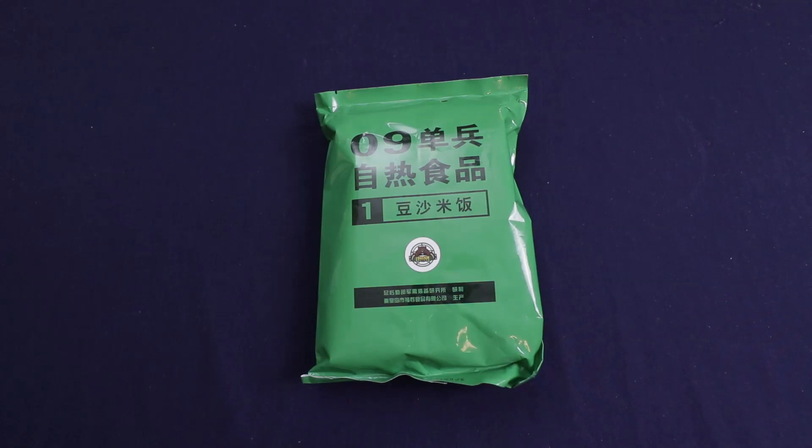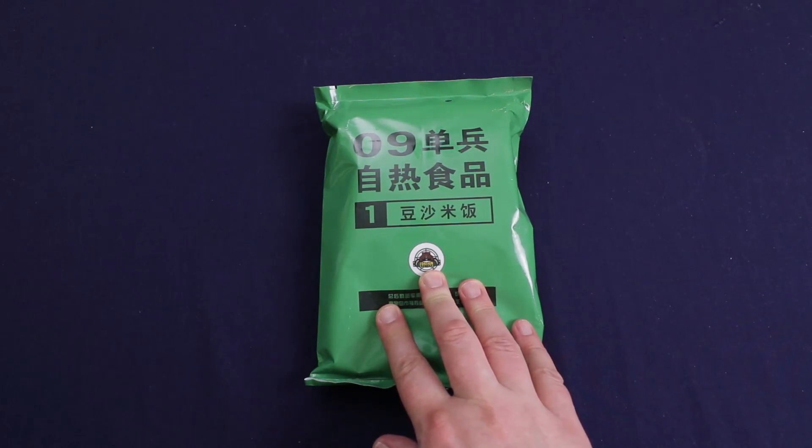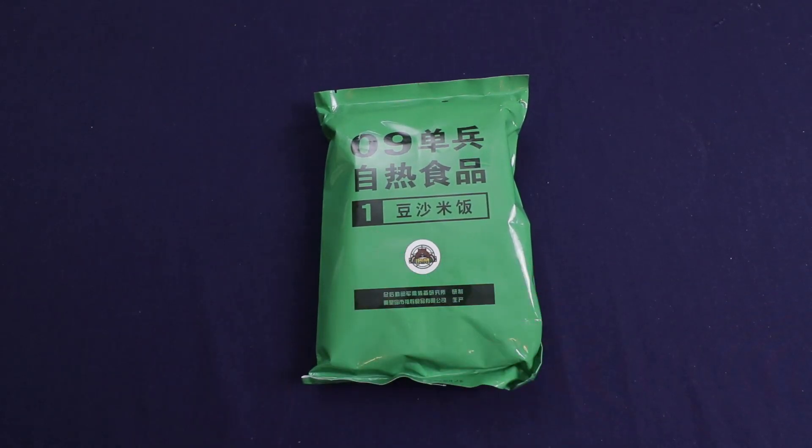Hello everyone and welcome back to Traversing Food, where today we're going to be trying out a Chinese Type 9 menu number one single meal ration.